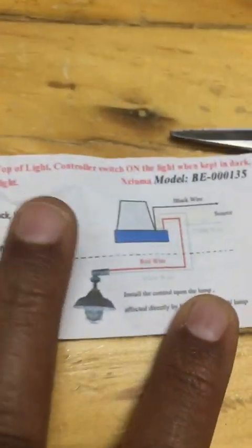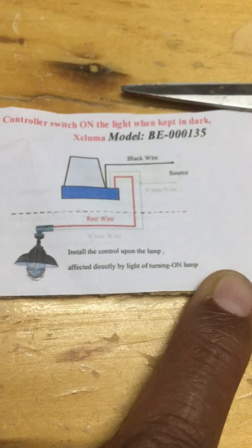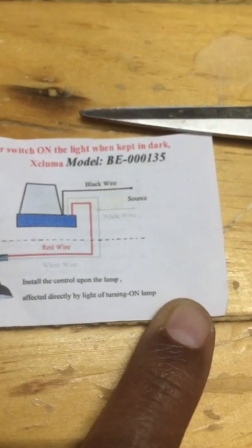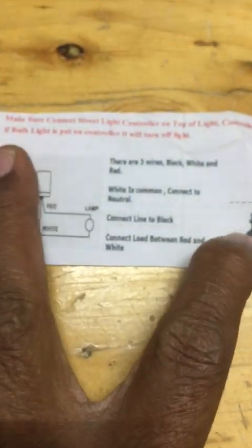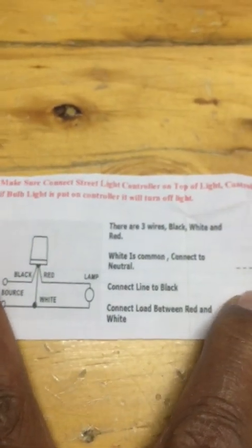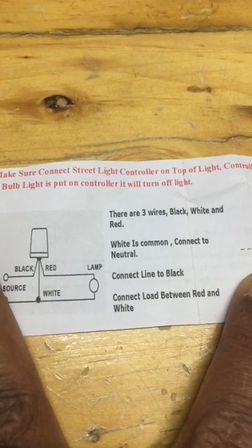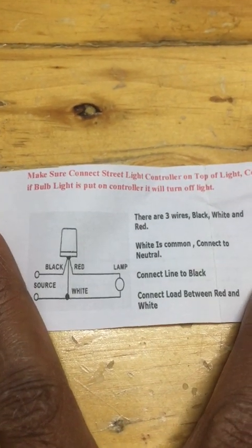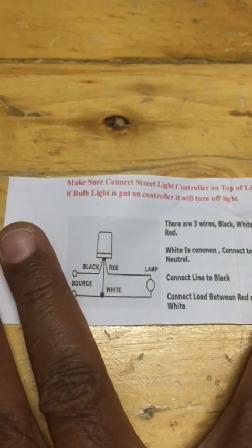Here we can find all three wires and there is a diagram also. This is how we have to connect to the lamp. Model number is BE-3013-5 and the manufacturer is Skulma. There are three wires: black, white, and red. White is common, connect to neutral; connect line to black; connect load between red and white.